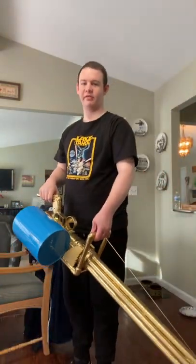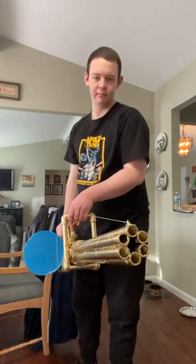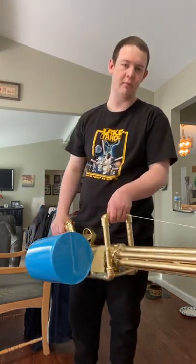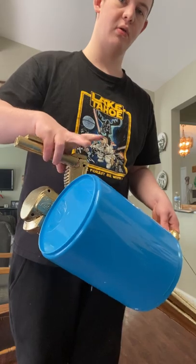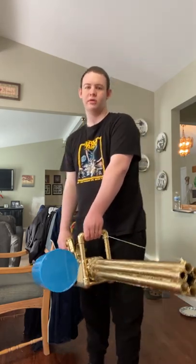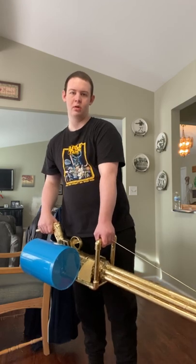Hey everybody, it's darthorrevan, and in this video I'm going to reveal my newly modified M134 minigun prop. The only modification I made is this giant drum magazine I added to resemble Heavy's minigun from Team Fortress 2.